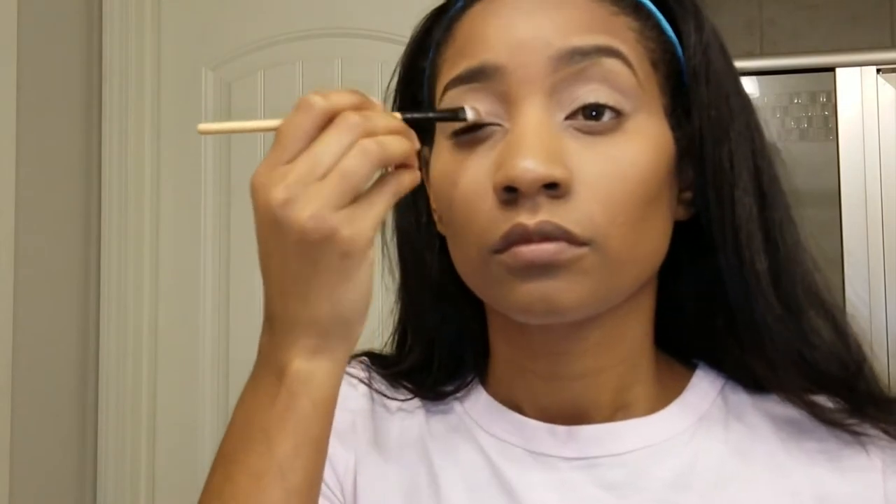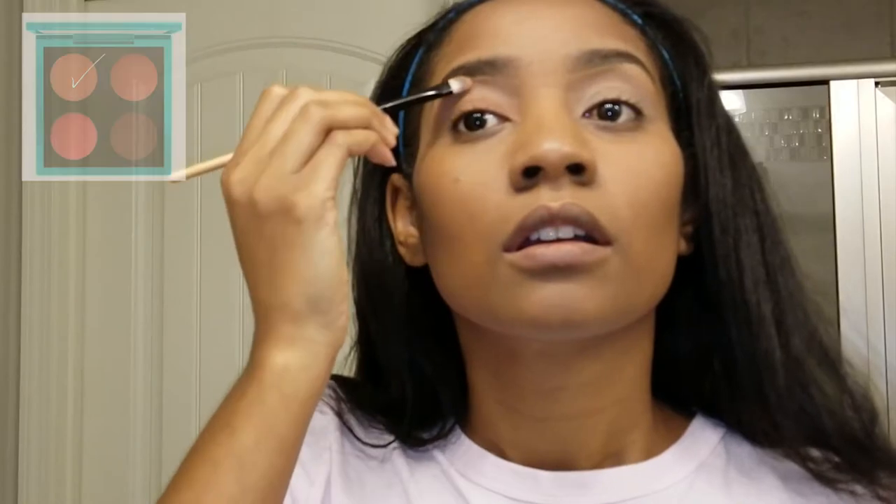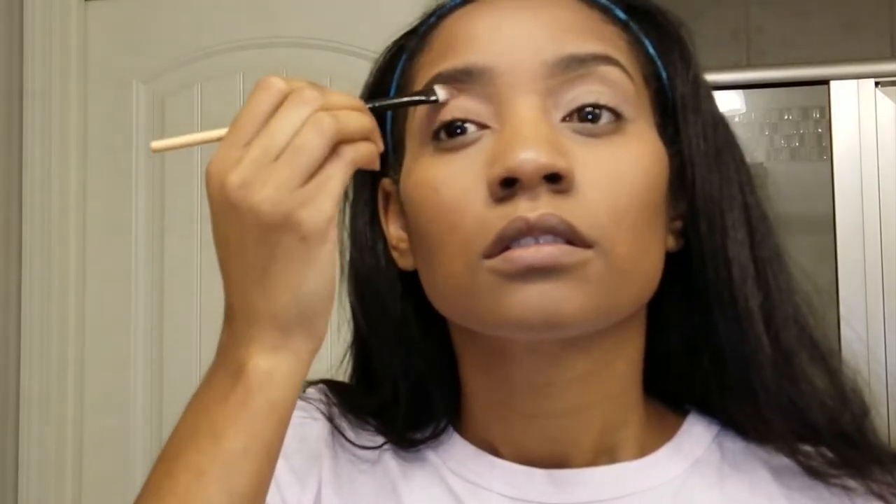Please don't forget to turn on your notification bell so you can see more videos like this. I'm using the Patrick Star Summertime palette and I'm just going to take that nude-looking color all the way up. It looks nude on me because it's almost the same color as my skin. The color doesn't show up the same on everyone, but on me this is what you get.